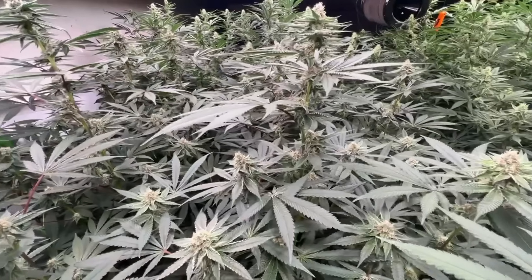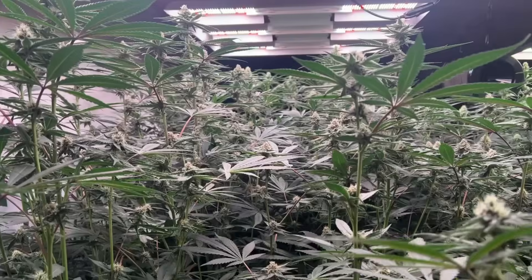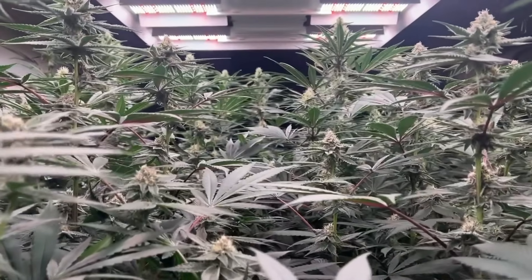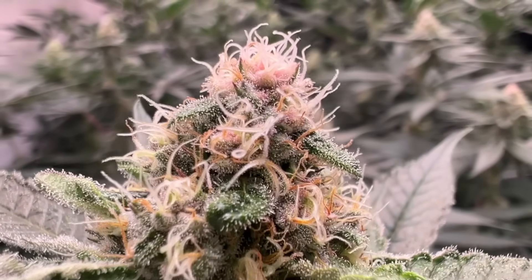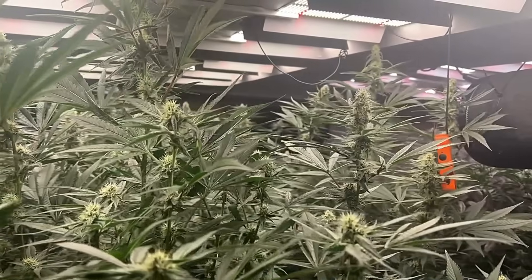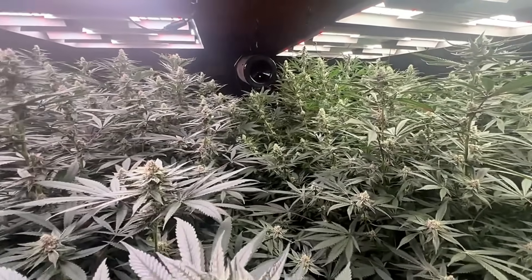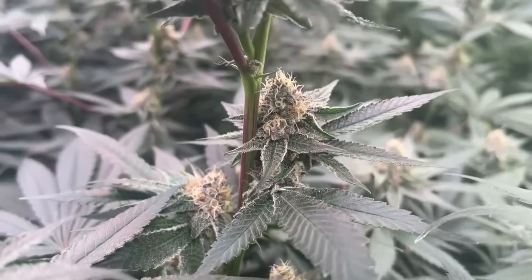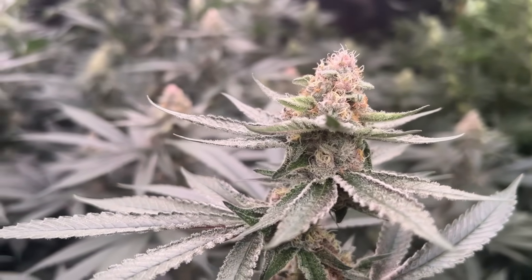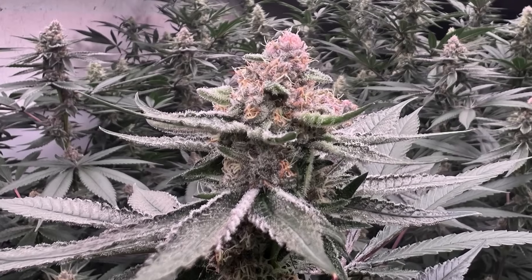I'm also checking things like moisture content of the media and the EC. I use drybacks to increase the osmotic pressure within the coco by raising the EC — not all media is created equal, so this isn't a one-size-fits-all approach. This is all a form of crop steering. Most have heard that term, and whether you know it or not, we all crop steer indoors to some degree just by adjusting temp or humidity. As new growers we tend to think it requires a bunch of equipment, but think of it like driving a car — we all do it, but some are at Formula One level. There are levels, and we all started at one.